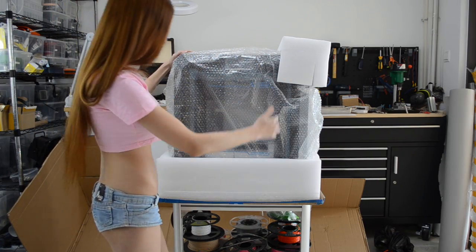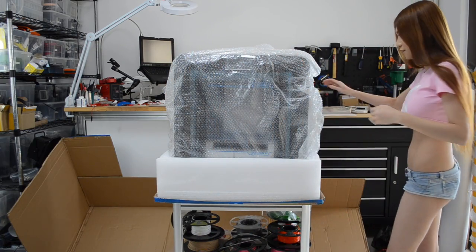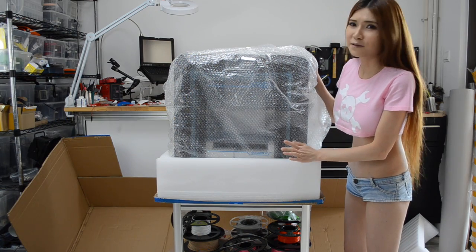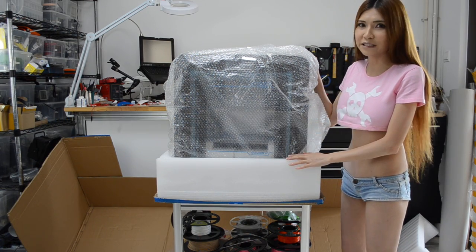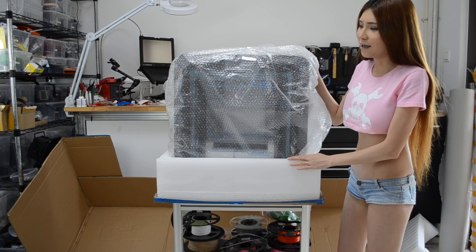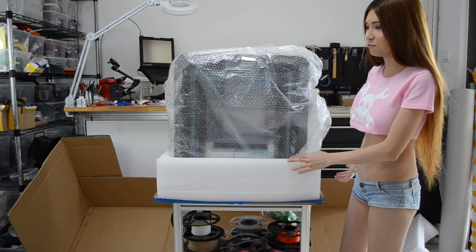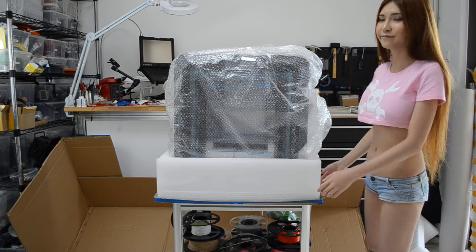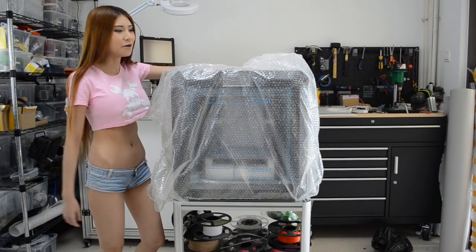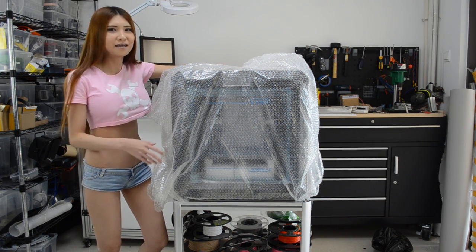There are some foam blocks around the printer. Obviously this is too big and heavy for me — it weighs as much as me so I won't take a chance. I'm just going to move the stuff away first and then I'm going to call for some help. Okay, I got some help and the printer is upright now. Let's keep unpacking it.